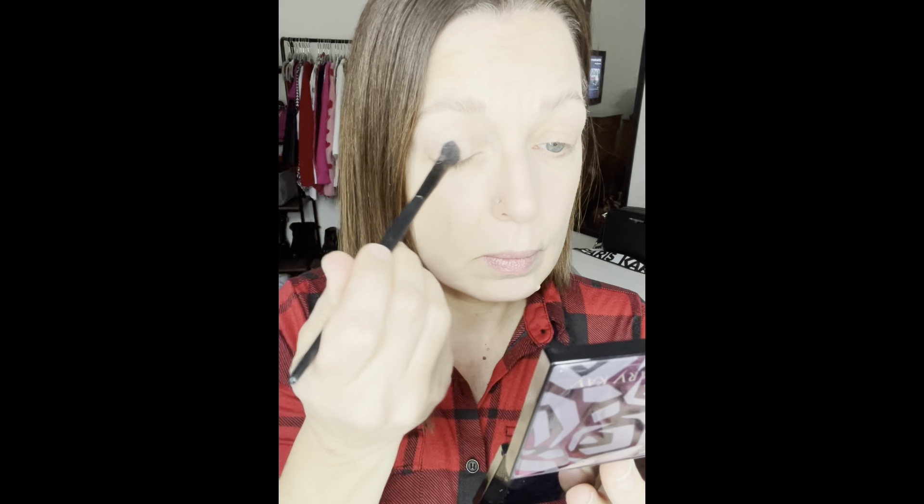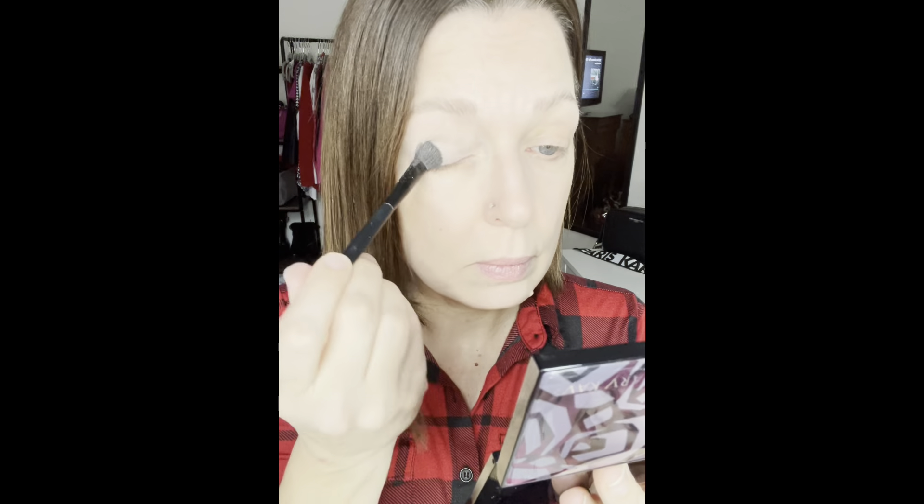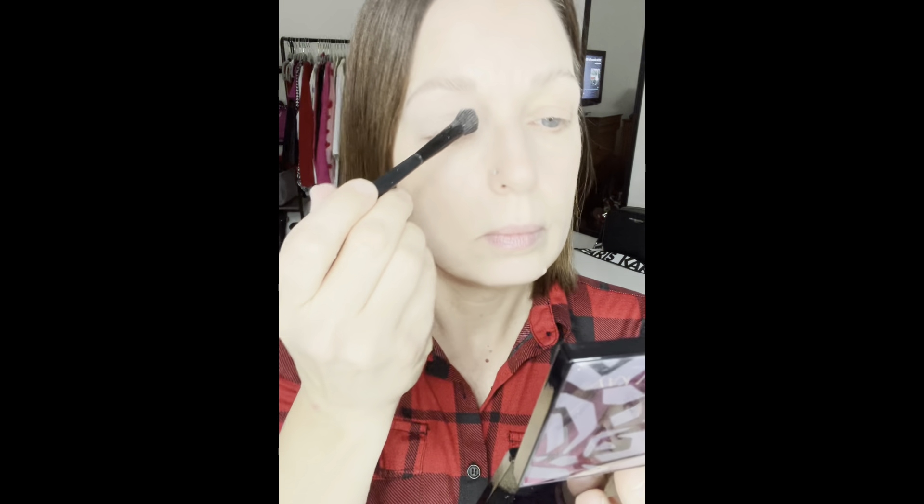This look is called Holiday Bombshell. I'm going to begin the look by applying Mary Kay Chroma Fusion eyeshadow in Biscotti all over my eyelids. I'm just using the all over eye color brush and tapping that shadow onto the lids. Biscotti is a matte shade and it's going to create a nice base for the rest of our eye look.